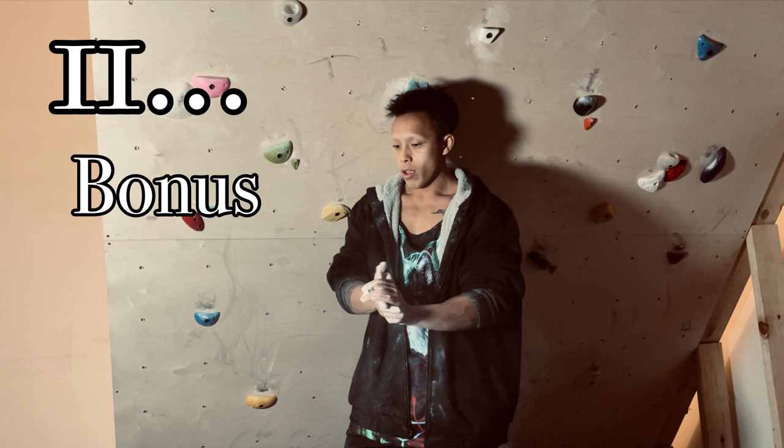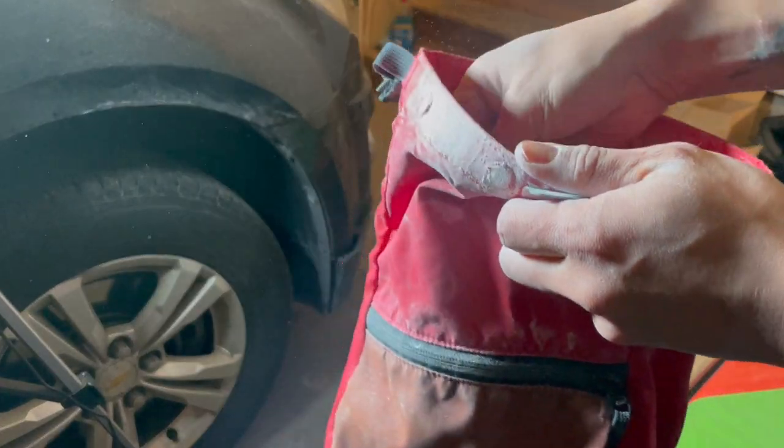Number eleven, bonus tip: don't quote me, but if you acquire a flesh wound, chalk can most definitely absorb the blood and help close the wound. Do it at your own risk — statistically speaking, no adverse effect yet.